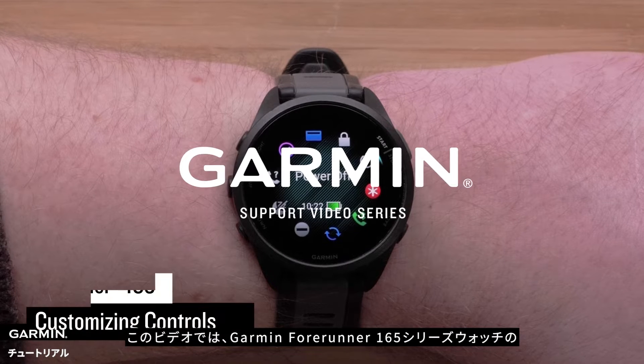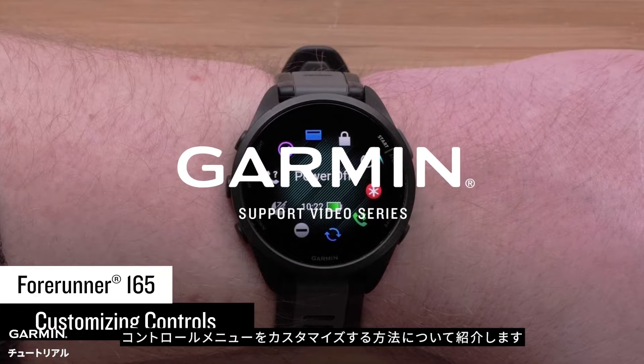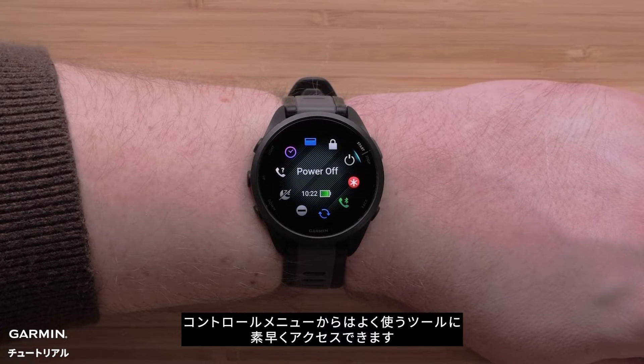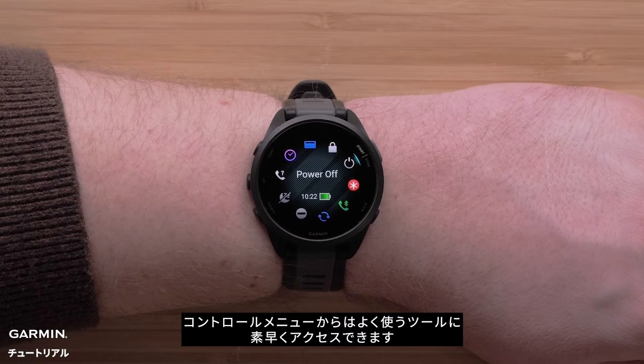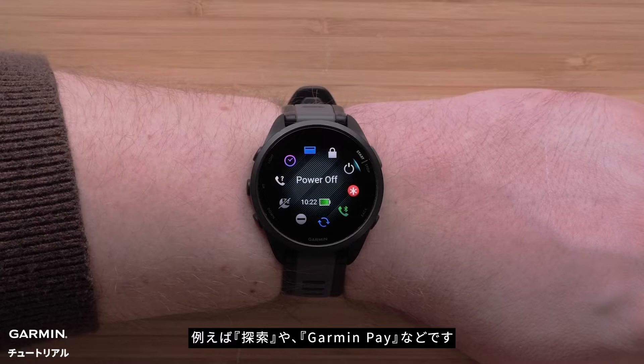In this video, we will show you how to customize the controls on your Garmin Forerunner 165 Series smartwatch. Controls allow you to quickly access many of the commonly used tools, such as assistance, find my phone, Garmin Pay Wallet, and more.